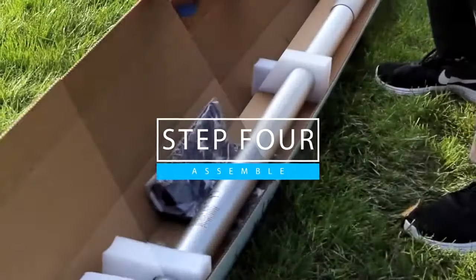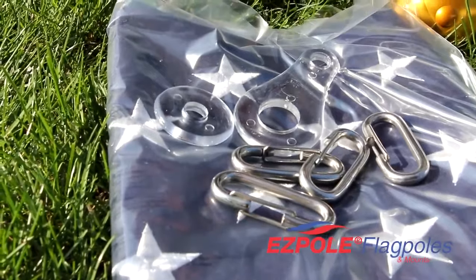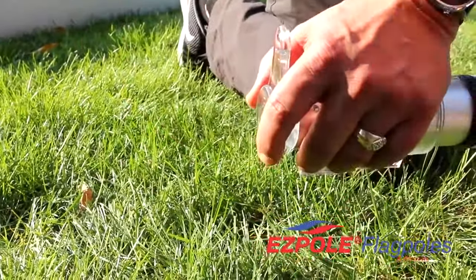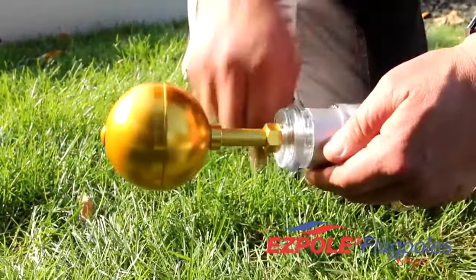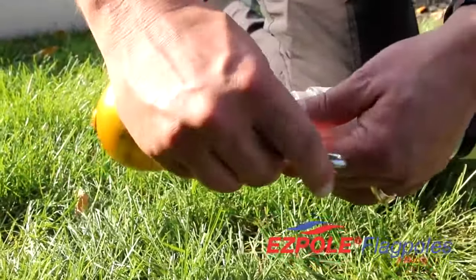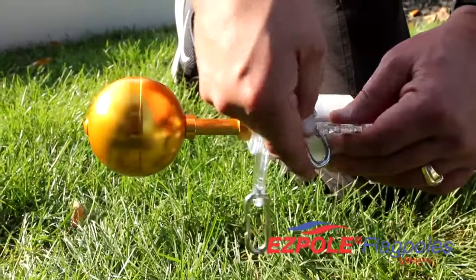First, assemble the top of the pole using the tongue swivel, then the washer, and then screwing the gold ball into the top of the pole. Next, attach your clips — one to the top swivel tongue and one to the middle no-wrap swivel.